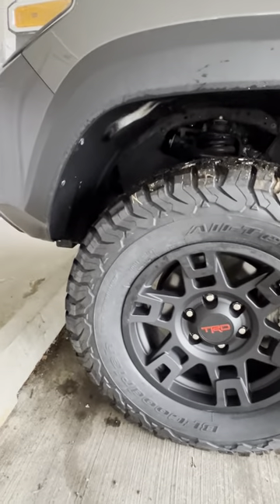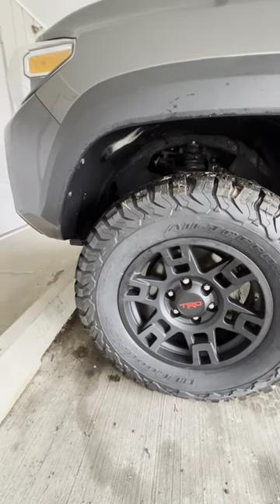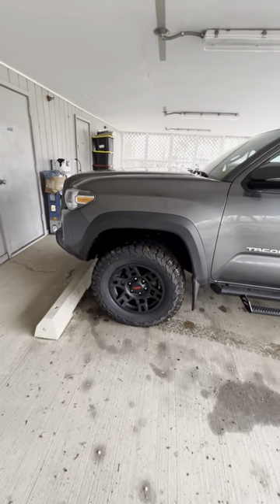I did a full range of motion test for you guys, and I just think this is absolutely the best look to have on a 2019 Tacoma with zero lift.